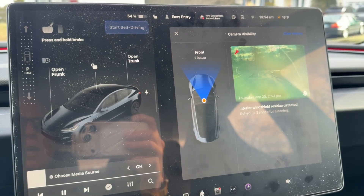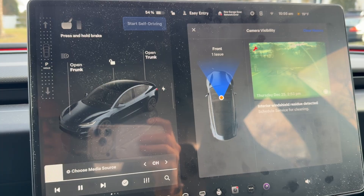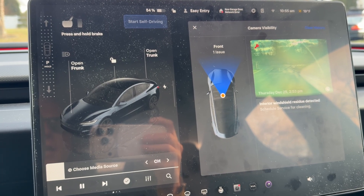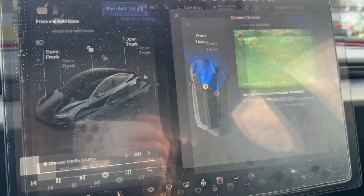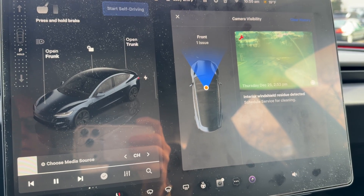Jeff Keen here with the Tesla Model 3 Highland Performer. I've been testing out Tesla's FSD 14.2.2 and it's been working great, but starting a few days ago I noticed the windshield wipers were running all the time whenever there was sudden glare on the windshield. Then I got a camera visibility notification twice — I tried clearing it once and it came back within a day or so. It's showing 'interior windshield residue detected, schedule service for cleaning.'